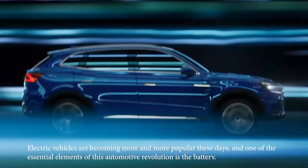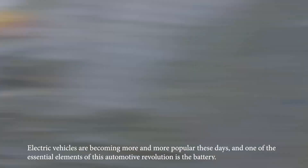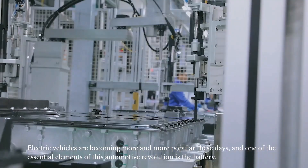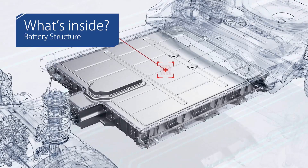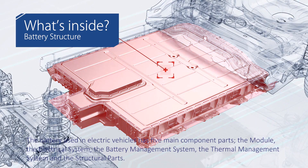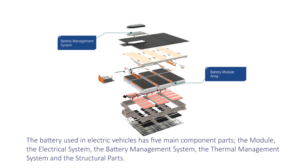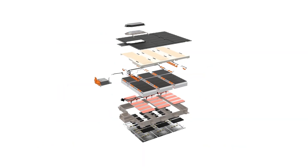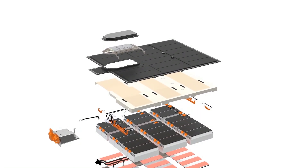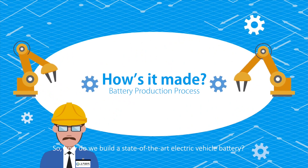Electric vehicles are becoming more and more popular these days, and one of the essential elements of this automotive revolution is the battery. The battery used in electric vehicles has five main component parts: the module, the electrical system, the battery management system, the thermal management system, and the structural parts. So how do we build a state-of-the-art electric vehicle battery?